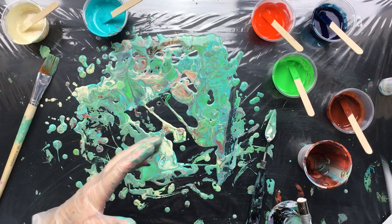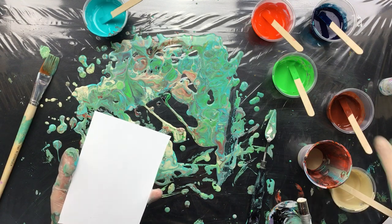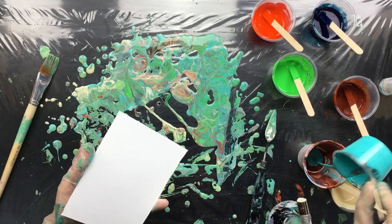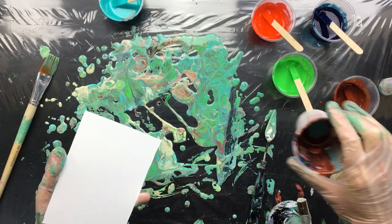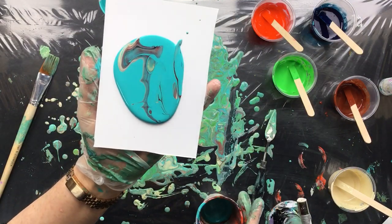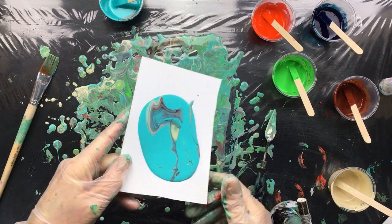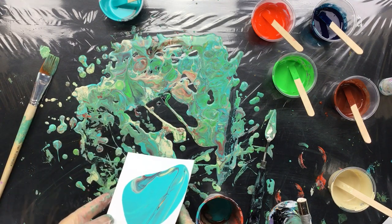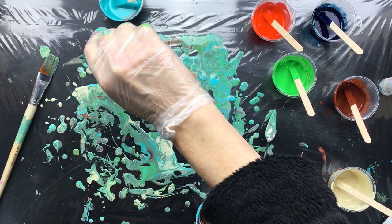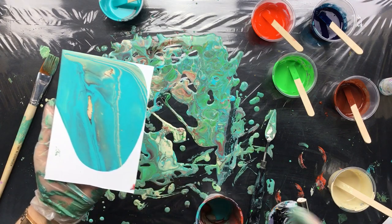Now let's do the same but I want some more definition, so I'll put some more of that Titan buff in there, then a little bit more of that dark, and only the turquoise. Give it a little swirl, let it come out. Oh wow, look at that! Oh, too bad I have to throw that off. But look at that — that is so real.